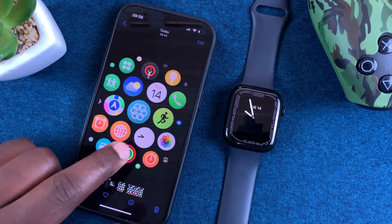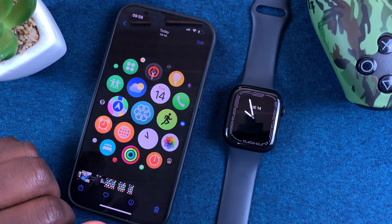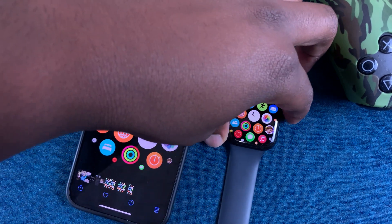And that's basically how to take screenshots on your Apple Watch Series 7. Thanks for watching and good luck.